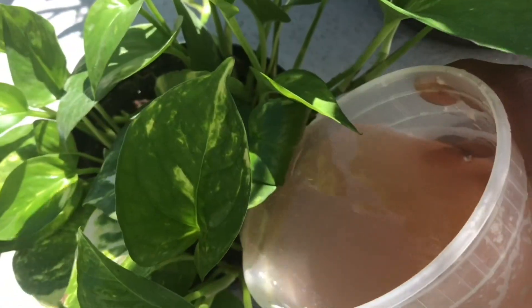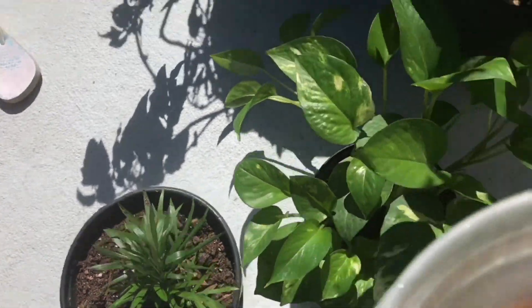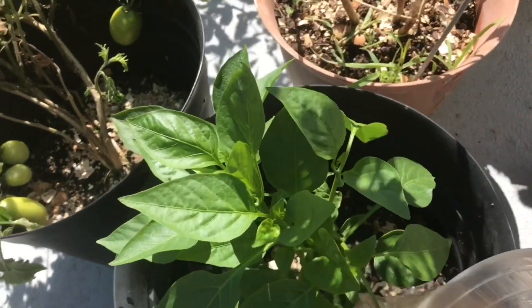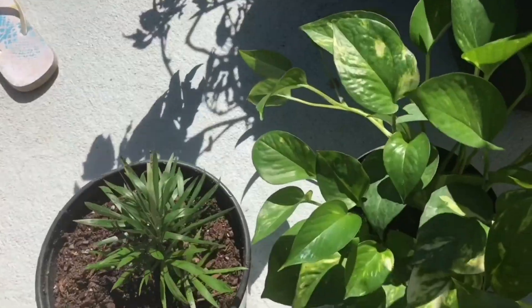Potato peel is rich in nutrients — it includes iron as well as nitrogen, potassium, and phosphorus. It is also great to use in a compost pile. Make sure you save the potato peels and use the water for plants as well as the peels in your compost.